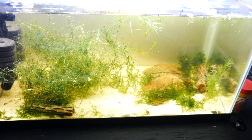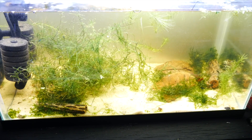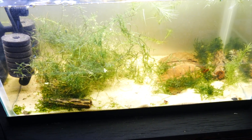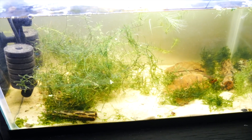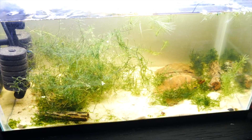I did notice one more shrimp death — I found a dead shrimp body while I was doing that. So that brings my count down to six. At some point I'm going to need to get some more.